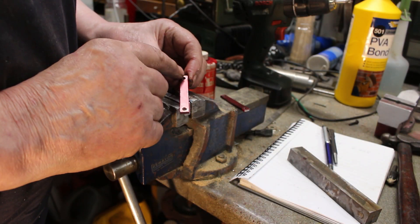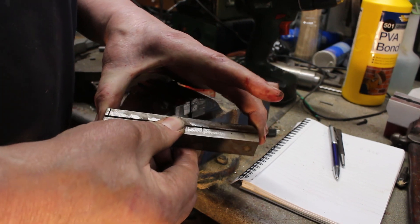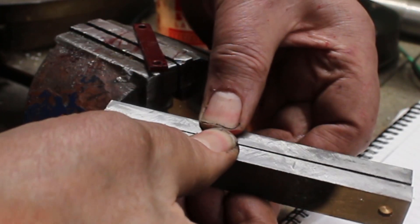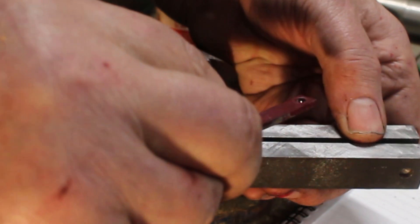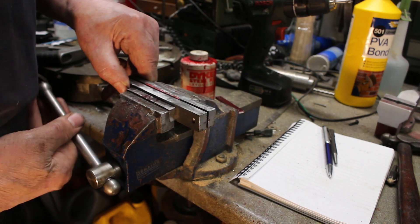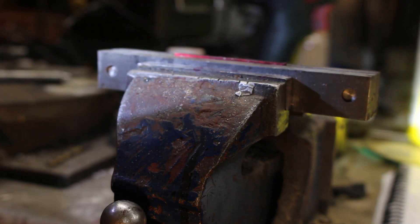The first step is just to file this to a rectangular section, the correct width which is quarter of an inch, and also trim it to length. I'm just going to use my filing guide, which is just two bits of steel bar pinned together. It could do with a bit of a clean up but it'll do. I'm just going to line it up with the top of the radius on each side and give it a file. I've just got a bit of light on the subject here and just make some adjustments.